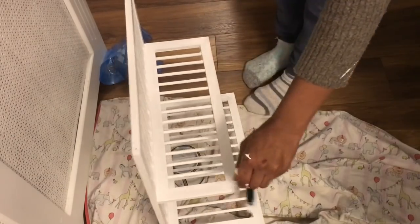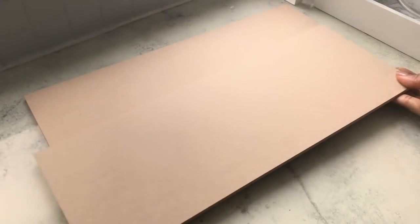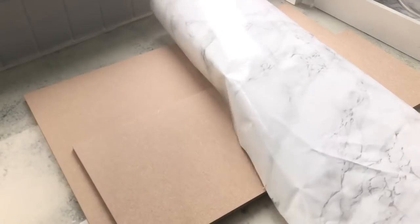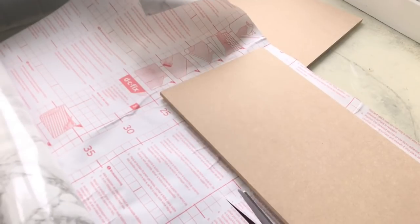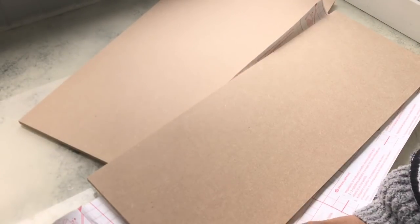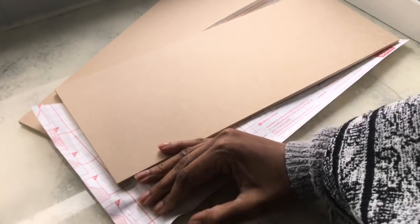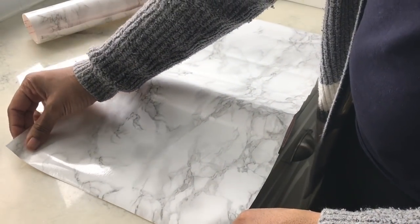While that's drying, I'm going to work on two wooden shelves that I had cut from B&Q. I'm going to line them with marble contact paper because I want to cover the shelf surfaces. I'm just cutting the contact paper to size — I didn't bother painting the wood since covering it with contact paper is quick and easy.